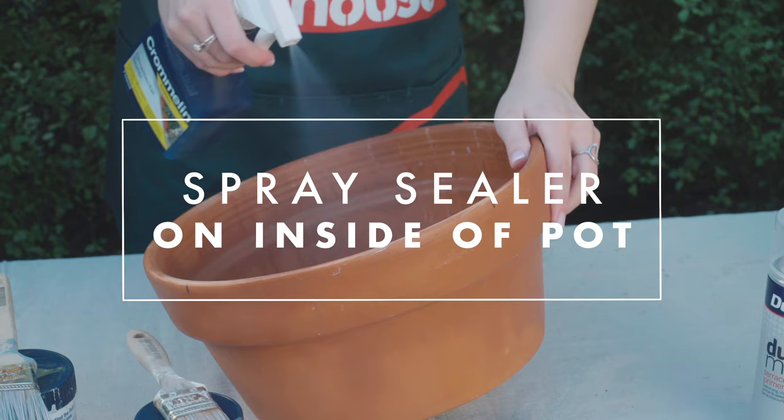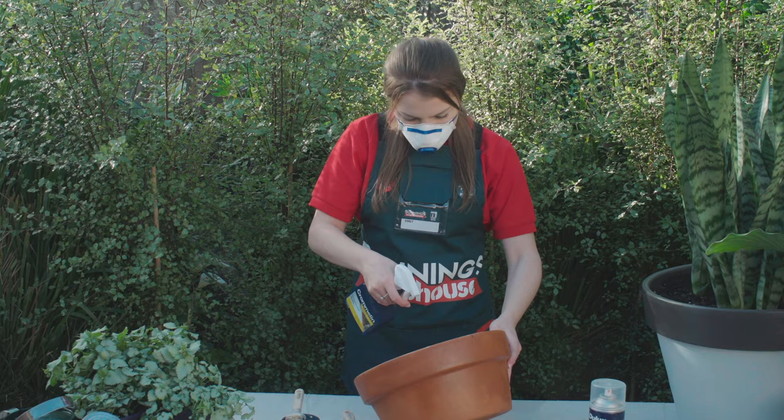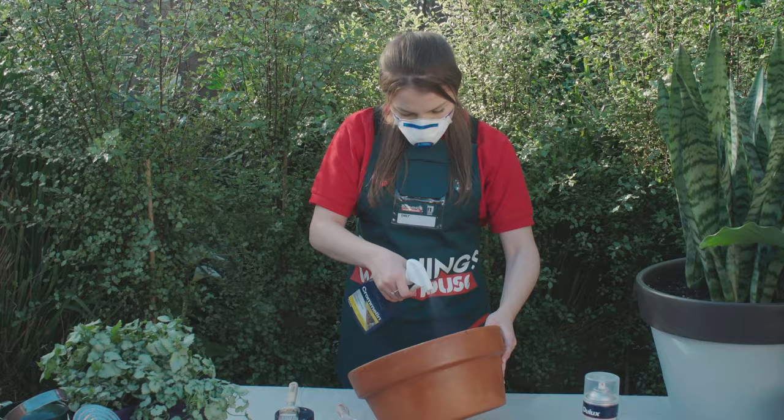Sealing the inside of the pot is going to make sure that your plants aren't contaminated from any of the chemicals used in the paint. It's also going to make sure that any moisture that gets in there isn't going to push the paint off the outside of the pot.